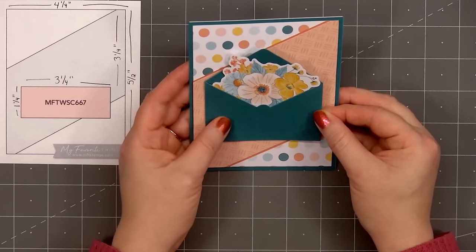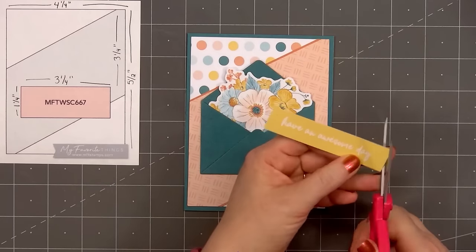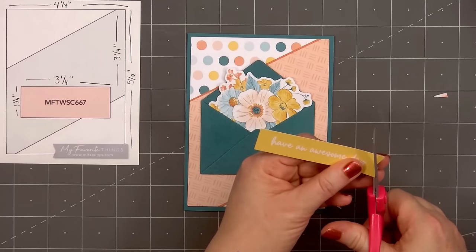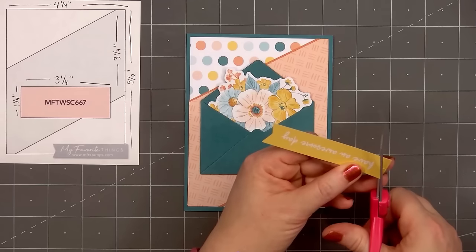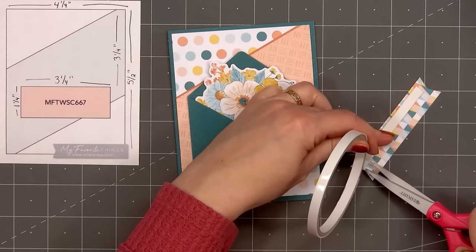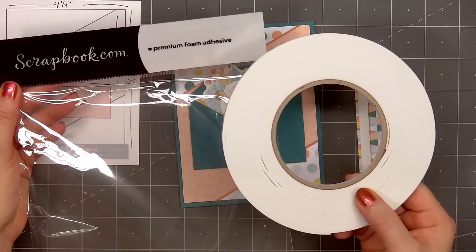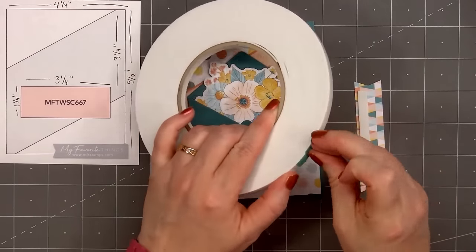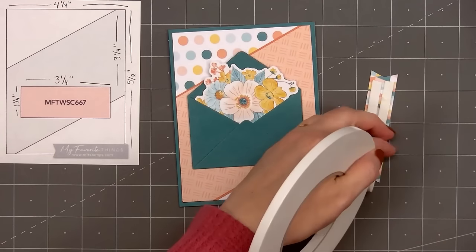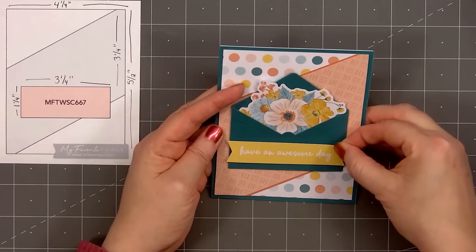For a sentiment, I'm adding 'Have an Awesome Day' — this is one of the many sentiment cut-aparts included on the back of the front cover sheet. I spent a little bit of time and cut out all of the sentiments; that front sheet has a ton of them. I'm only using a small amount of them, but it's nice to have them all cut out to set aside for future projects. I'll cut a fishtail on the right and left side, pop up the sentiment with some more foam dimension, then remove the release paper and add the sentiment on the lower portion of the envelope.